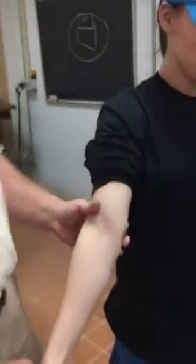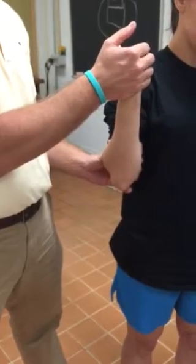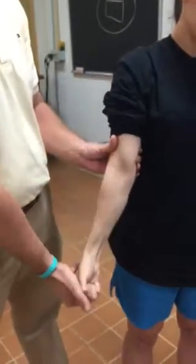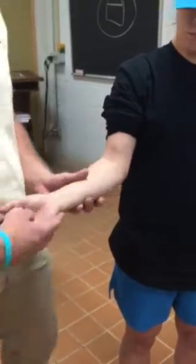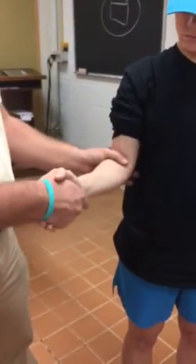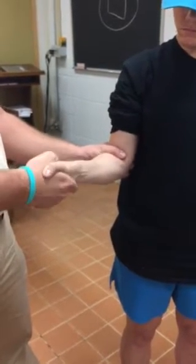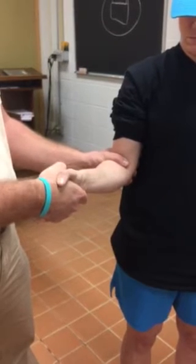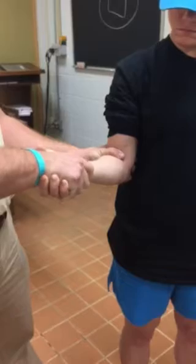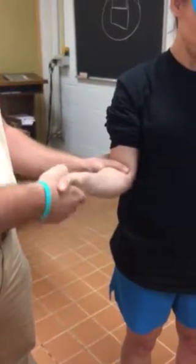Range of motion — flexion, extension, pronation, supination. Flexion is going to be biceps curl; extension is the tricep. And then pronation and supination — the best way to resist those: just get them in a handshake and say, now I want you to take your hand and turn it towards the ground. You just turn it and you resist them. Bring them back to neutral, then take your palm and turn it towards the ground and resist them as they go that way. That's how we do pronation and supination.